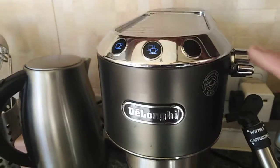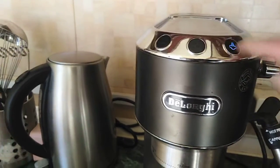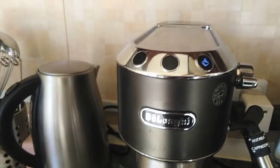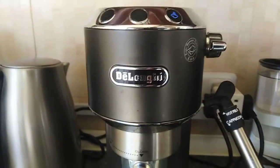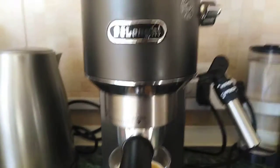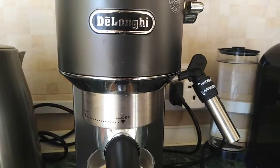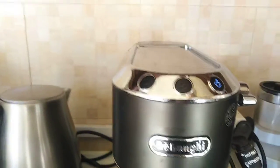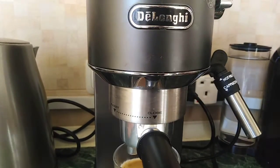You can see the other light is blinking — this is for the frothy milk. So you have to press this, and when you see that it stops blinking, you can now use the frother. Okay, it's stopped and ready.